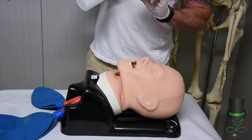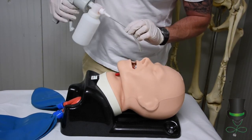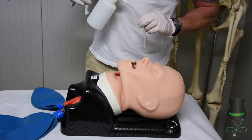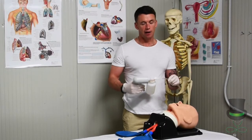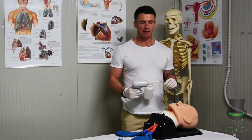Ensure we do not extend the catheter too far down the throat, or we may stimulate the vagus nerve. Do not apply suctioning for any more than 15 seconds at a time.